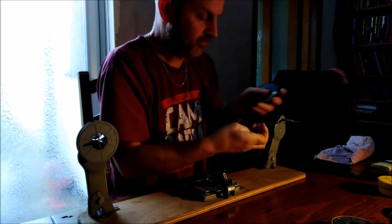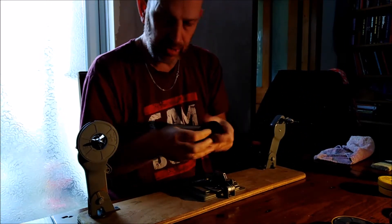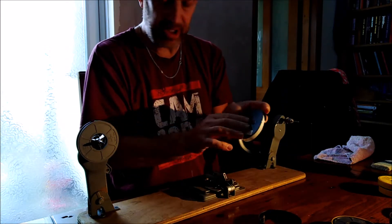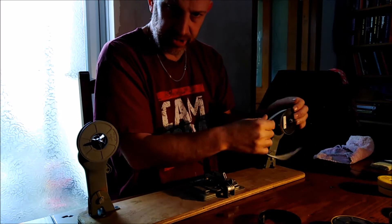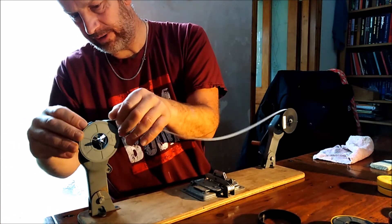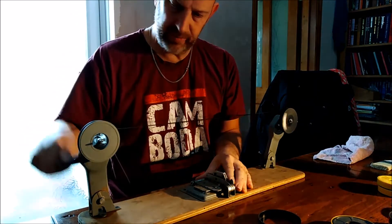It does seem to be only suitable for Super 8 — I've got the carriers for Super 8 but not for normal 8mm, which is a bit unfortunate. But most of this is Super 8 I think, so that's all right. My projector is only Super 8 as well, so I feed this into the slot there and give it a little turn and on we go.